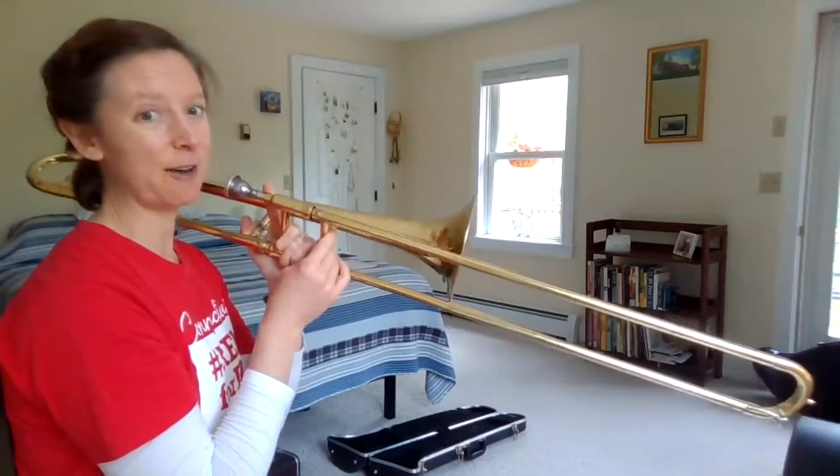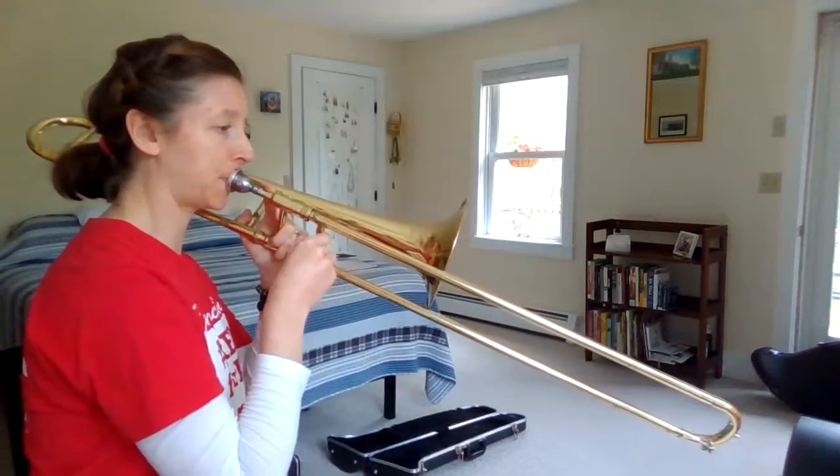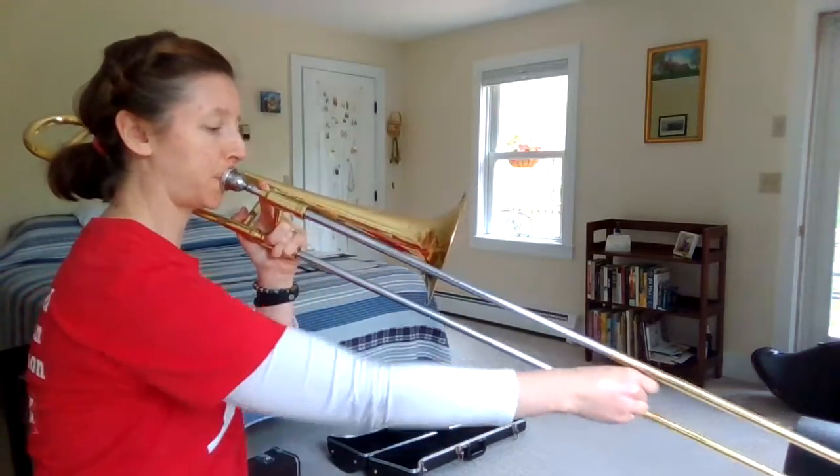And then everyone knows that fun sound effect trombones can do. That's very fun.